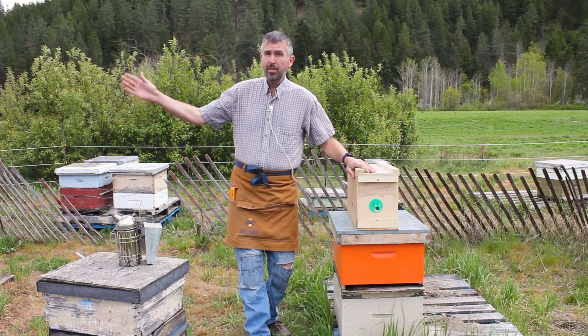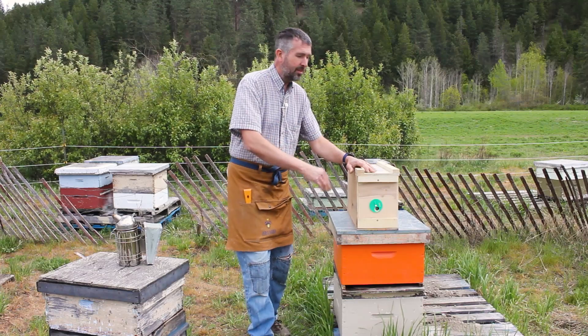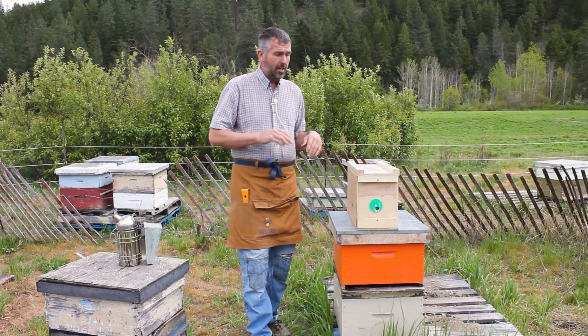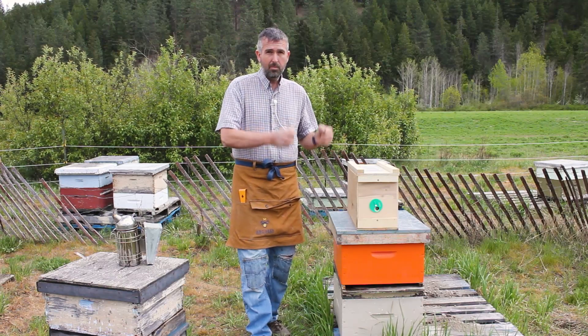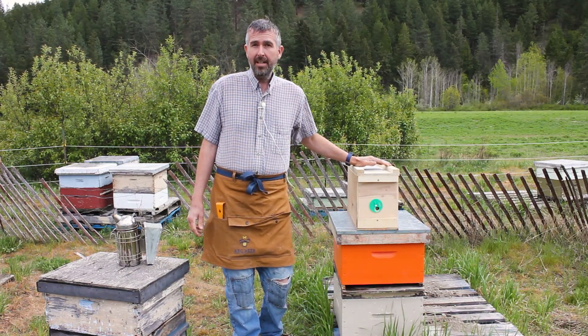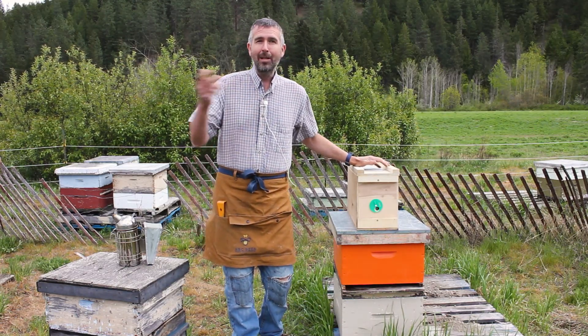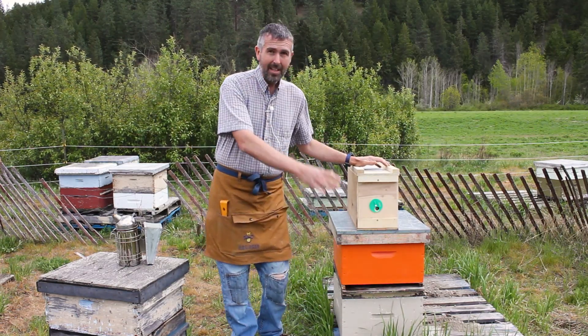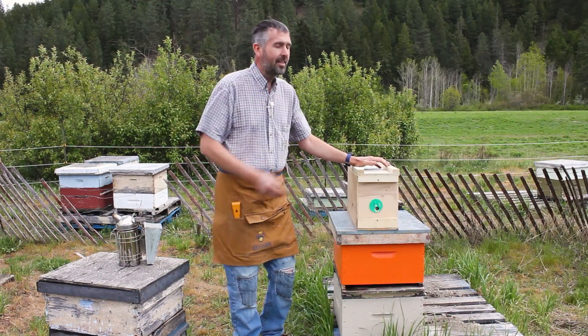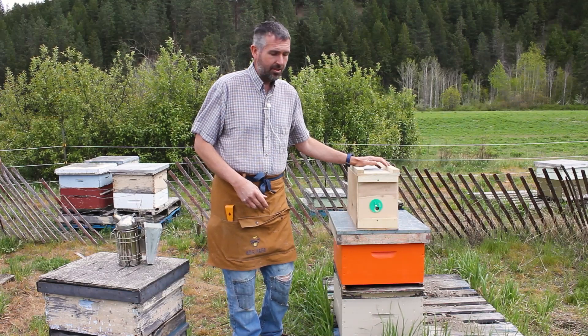If you just bounced them in the trunk of your car bringing them home, go inside, have a cup of tea, relax, let the bees chill down. What you don't want to do is rustle them up, bring them home, and rip them open. You can leave them there for a day, two days, three days. If you pick them up late in the evening, let them orientate, let them fly, and when you have a nice day and the weather's nice, go ahead and do your install.